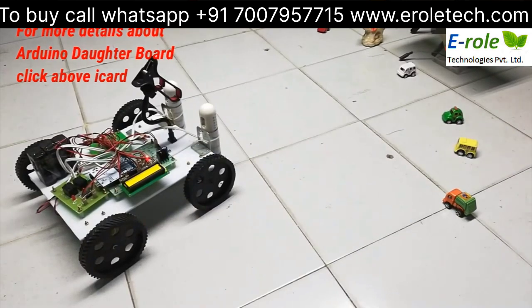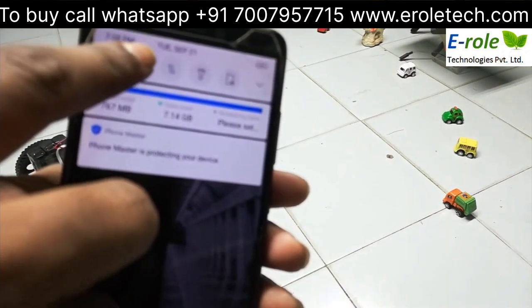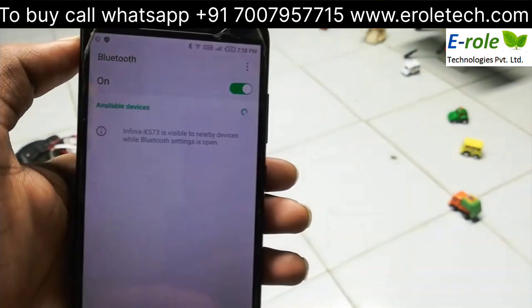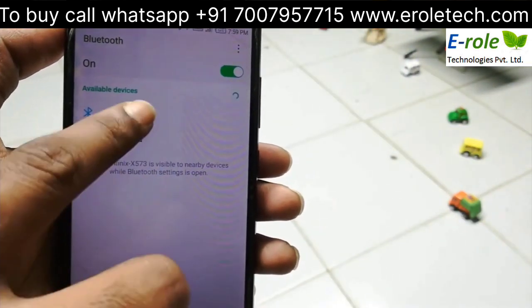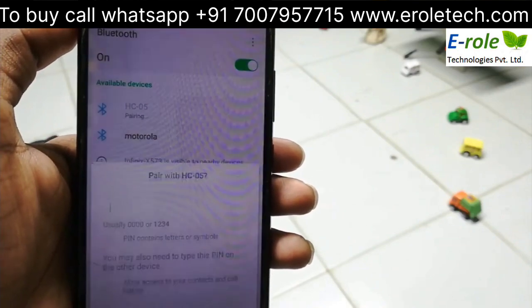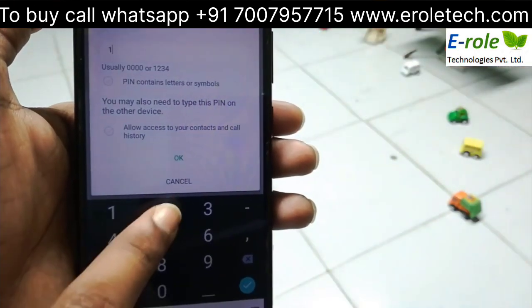Now we have to pair Bluetooth initially. It is asking for a password. The password is 1234.